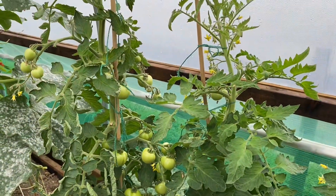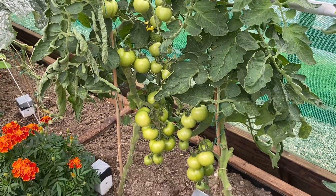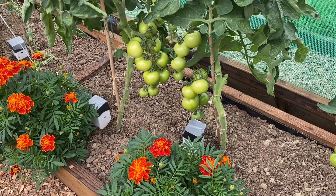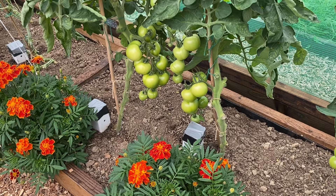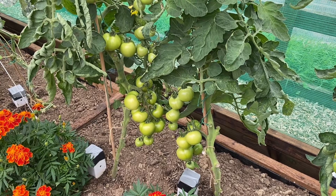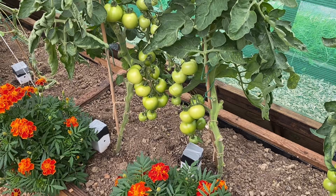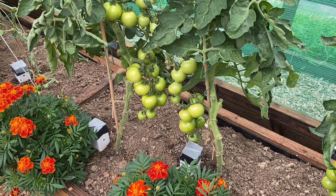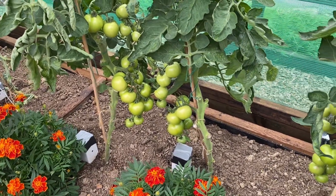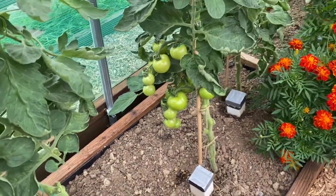Moving along, we've got the Alicante tomatoes here. They're coming on pretty good. Deep watering tubes I use, and all these have had is the deep watering and regular feeding. It's Tomorite that I use — mix it up in a large watering can. I use a little litre watering can and give them half a litre each plant every three or four days. They've set pretty good — trusses have set about eight.